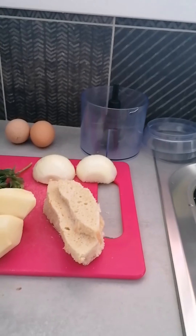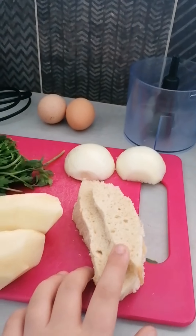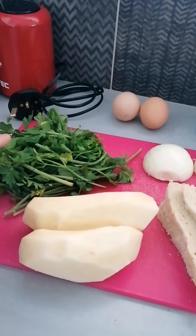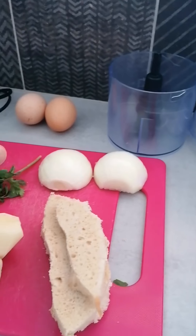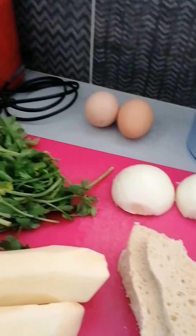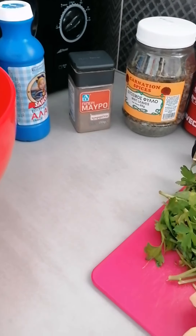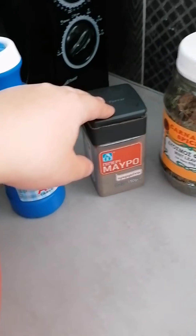The ingredients for Keftedes are: two slices of bread, two potatoes, fresh parsley, one onion, two eggs, one kilo of pork meat, salt and pepper, and mint leaves.